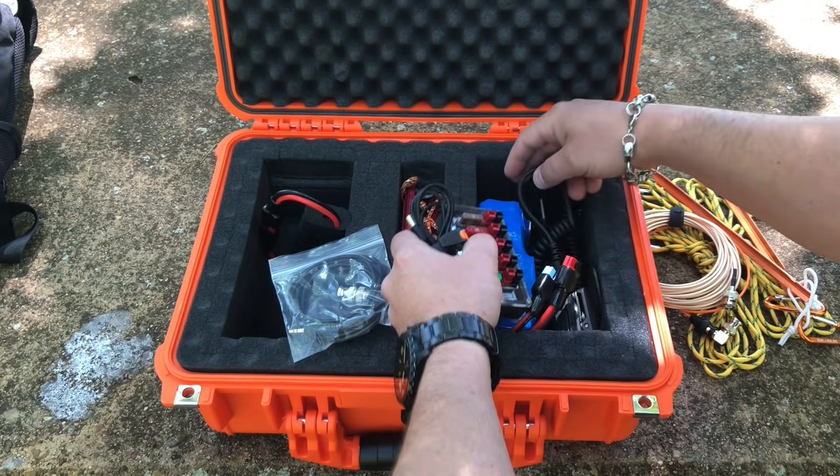It is absolutely gorgeous out right now. We're going full power now. CQ, CQ Parks on the Air. This is Kilo 8 Mike Romeo Delta calling CQ POTA from K3019, Huntsville State Park in Texas, standing by. There's a Park to Park — go ahead. No copy. QRZ Kilo 8 Mike Romeo Delta Parks on the Air. Almost got one. This is hurting, man.